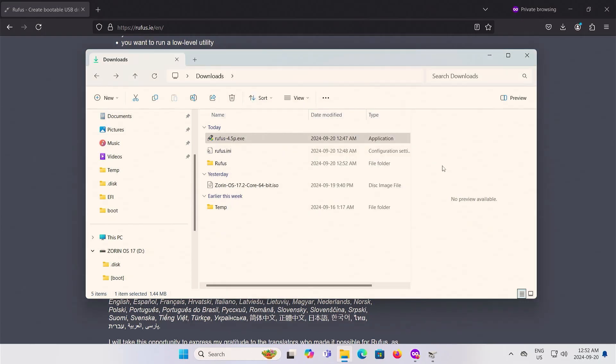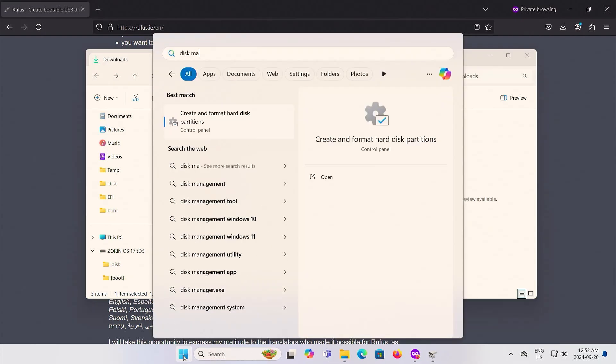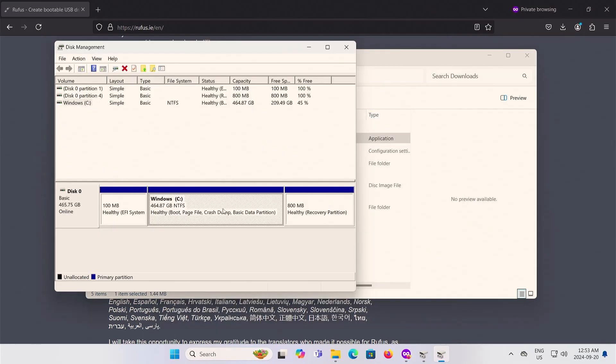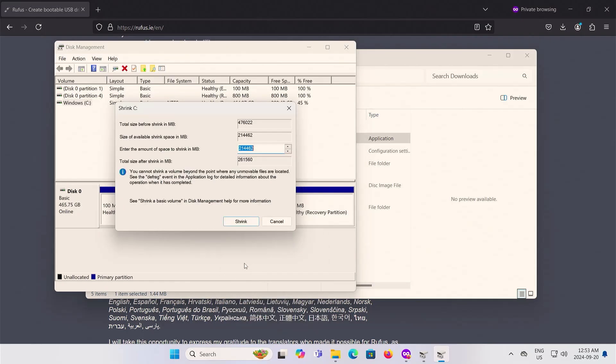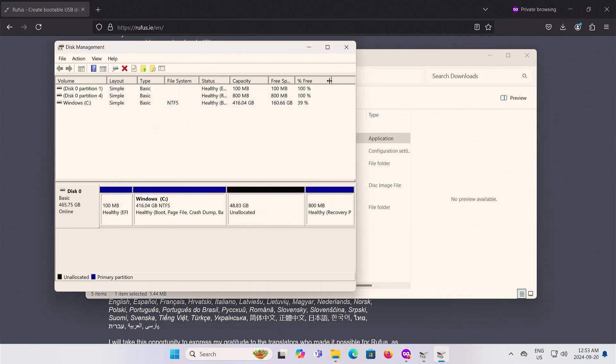Now I'm going to open up disk management. Here's my C drive, and I'm going to allocate space for Zorin OS. I'm going to shrink it and leave 50 GB for Zorin.